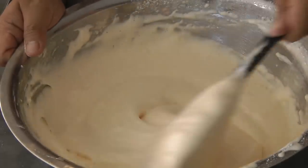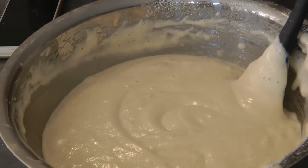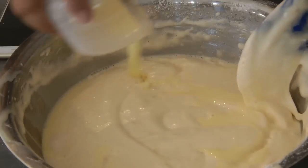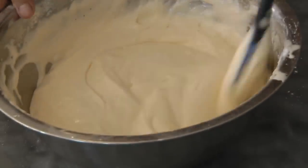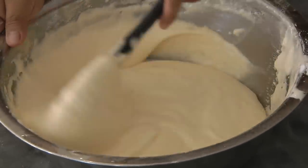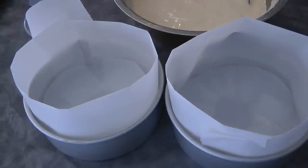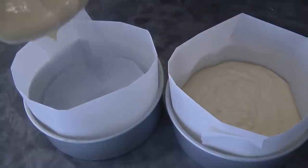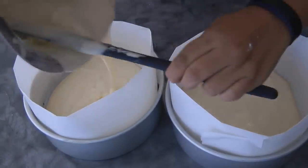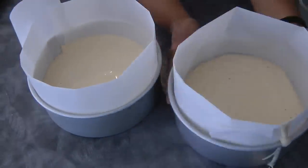Once the batter is well mixed in, we're gonna add the milk and butter mixture and fold again. If you don't have two 8-inch round cake pans, you can halve the recipe first or bake the whole mixture in one pan — just make sure to leave room for the rising of the cake. Bake at a preheated oven at 190 degrees Celsius for about 20 to 25 minutes.